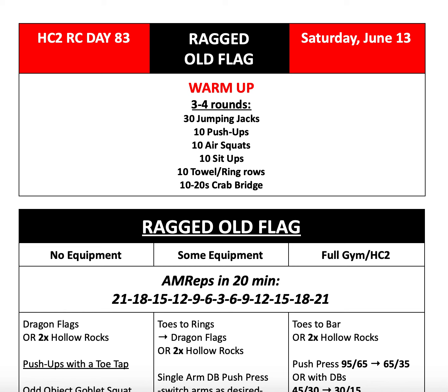For our warm-up, we'll start with three to four rounds: 30 jumping jacks, 10 push-ups, 10 air squats, 10 sit-ups, 10 towel or ring rows, and 10 to 20 seconds in a crab bridge hold.